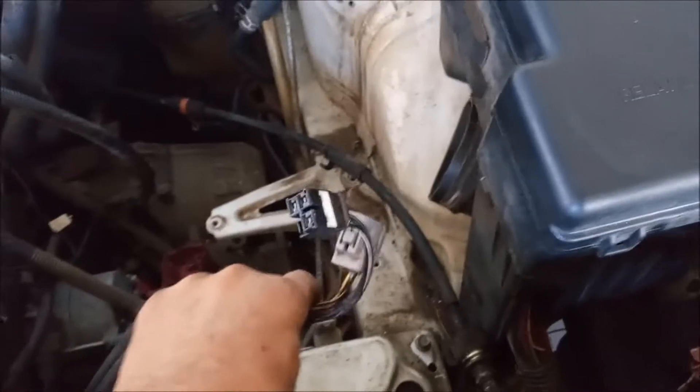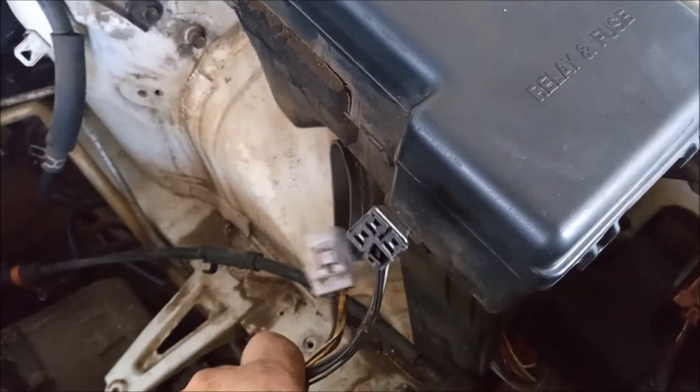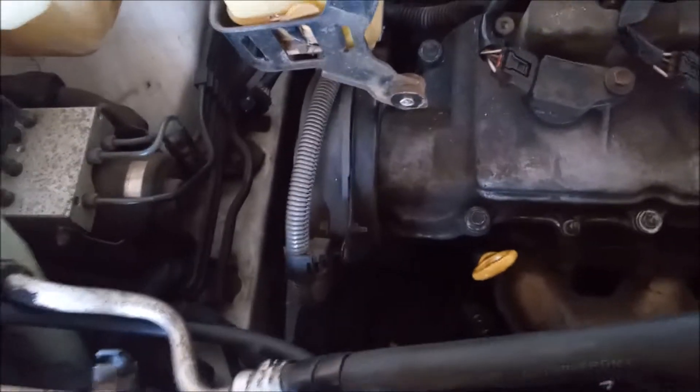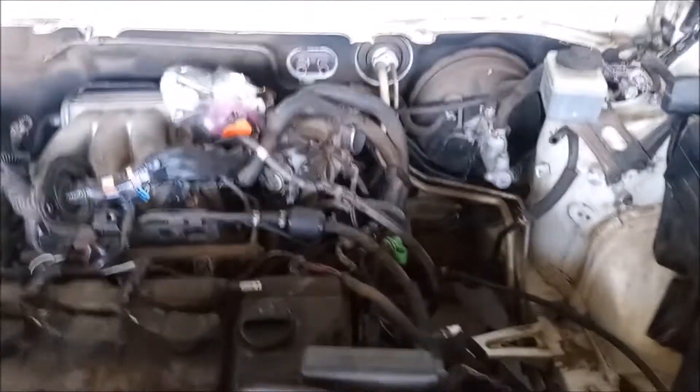We've disconnected the transmission shift cable from the transmission and pulled it back. These are the harness connectors that go inside the fuse box. We've opened up the fuse box and disconnected these two connectors from underneath and set them aside. We've disconnected the EVAP line that goes to the EVAP hard line right here. And on the top side we've also disconnected the AC lines from the compressor — we're going to leave the compressor right where it is.